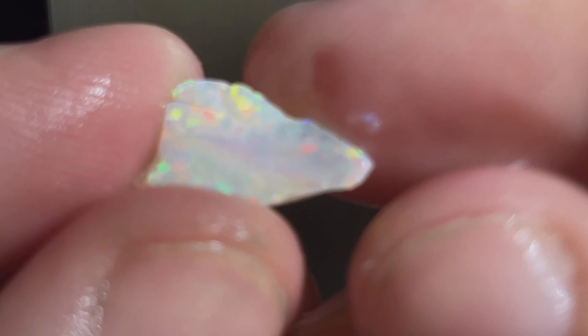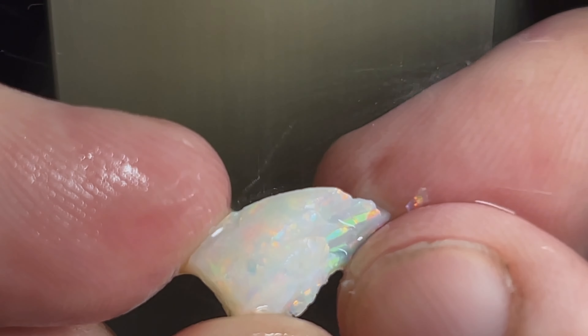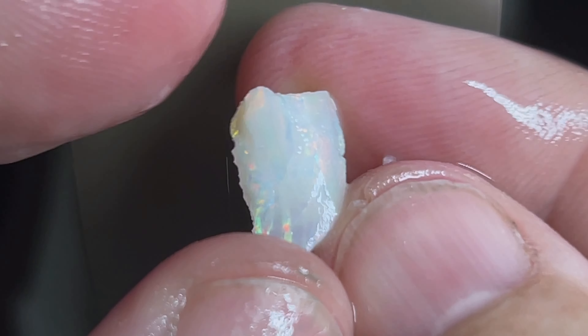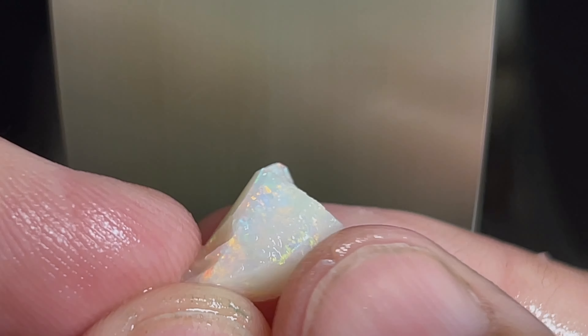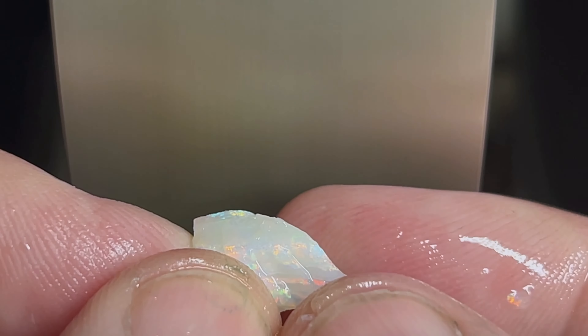Here is the next opal we're cutting today — you can see the beautiful colors in it. We've got a couple of issues we'll have to work out, but she should turn out pretty nice. We'll get her into a nice rub, and with a shape like this the only thing we can go for is a teardrop. So we're going to go for a teardrop on this opal and start working her down to a rub. We'll get her on a dop stick also.